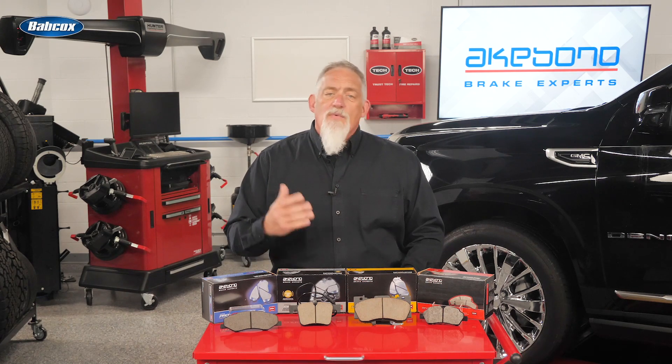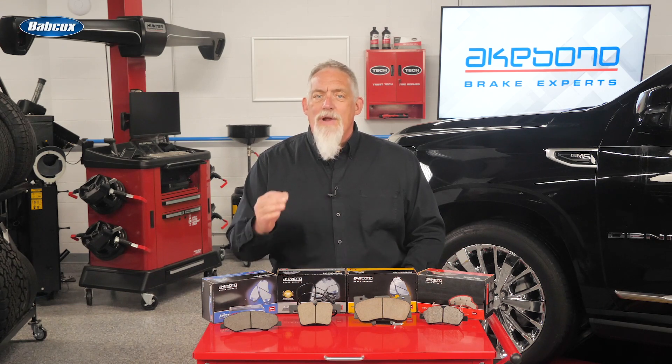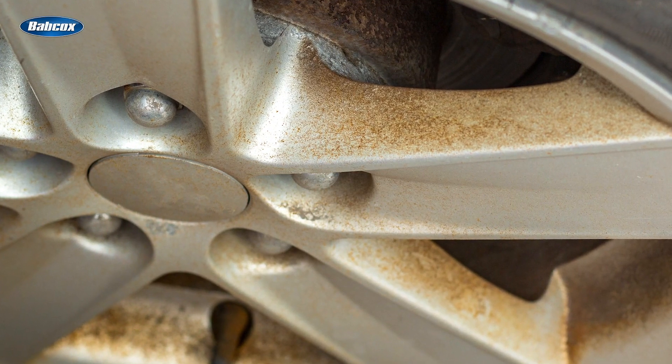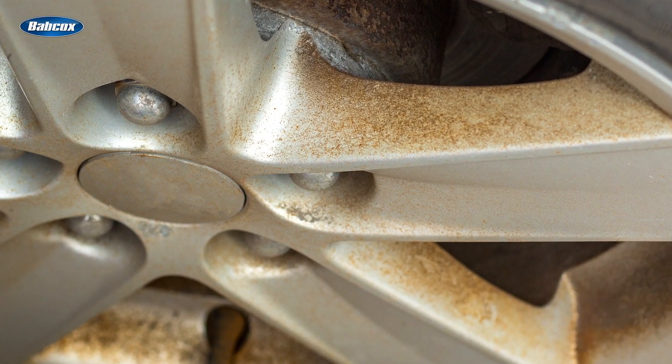The technology, referred to as adherent or braking through adhesion, also helps to control noise, vibration, and harshness, or NVH, and practically eliminate brake dust.